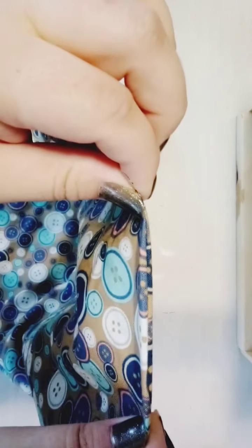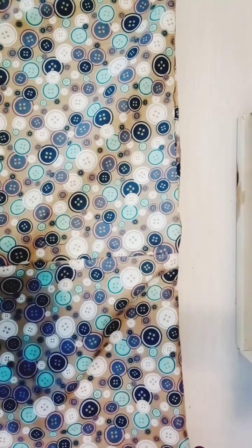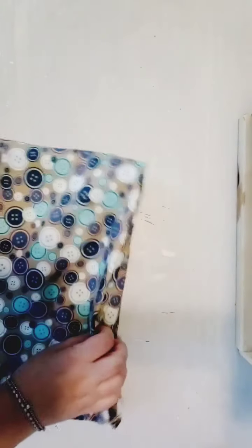We've sewn the three-inch gap closed. Now put the lining inside the bag. Find the corners, press everything, and there's your bag with the lining inside.